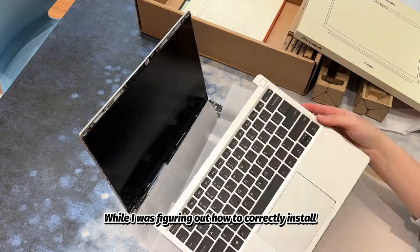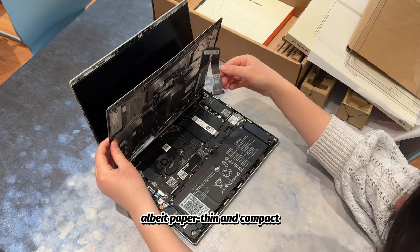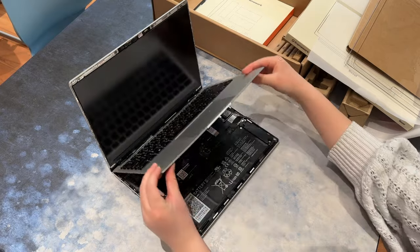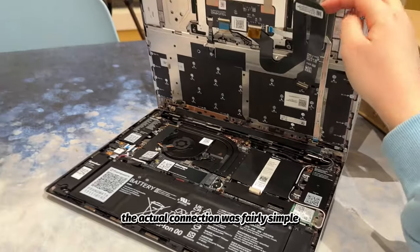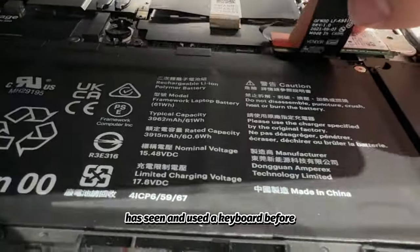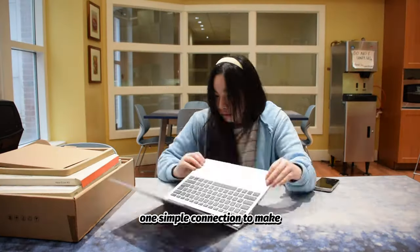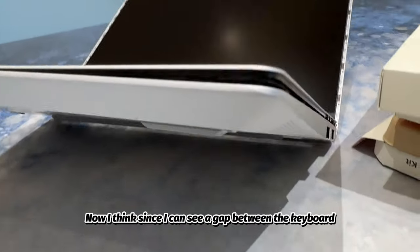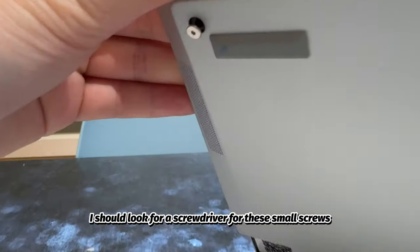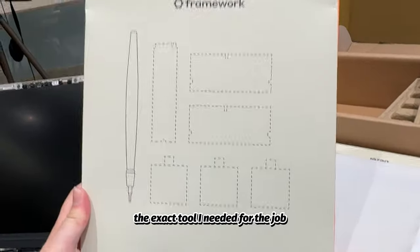While I was figuring out how to correctly install the hardware, I was thinking that the dangling ribbon cable, albeit paper thin and compact, was rather fragile and would definitely be prone to damage if not careful. Nevertheless, the actual connection was fairly simple, given that the user has seen and used a keyboard before and thus knows how a keyboard should be oriented and that there's only one simple connection to make. Since I could see a gap between the keyboard and bottom casing, I looked for a screwdriver, and sure enough, this graphically labeled box presented the exact tool I needed for the job.